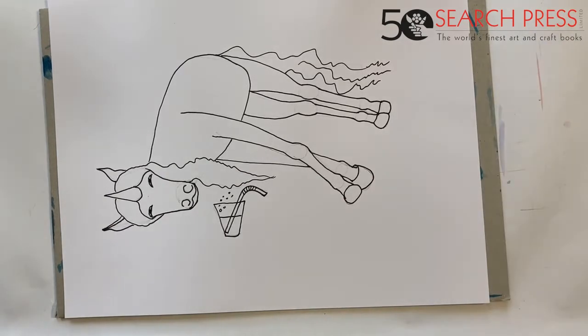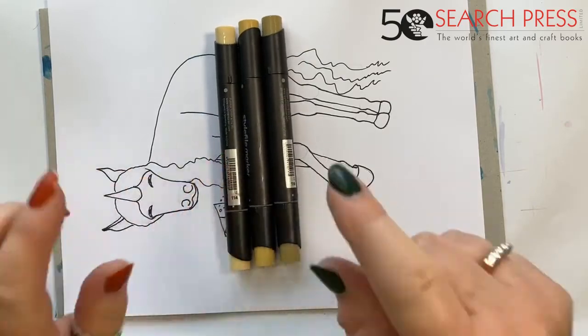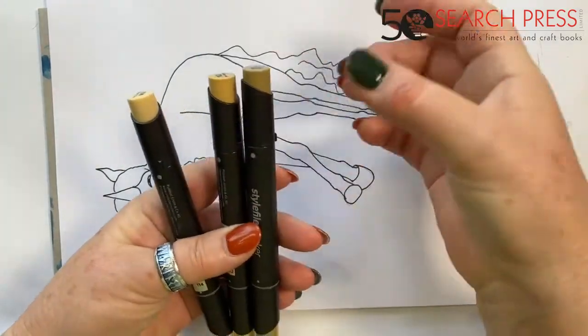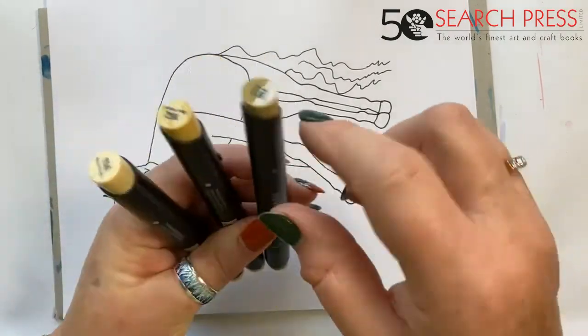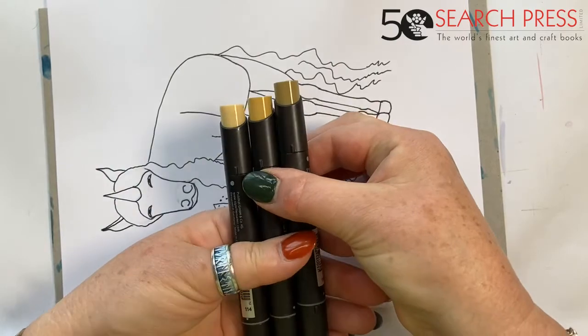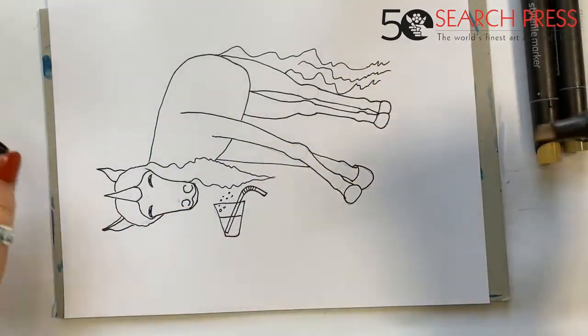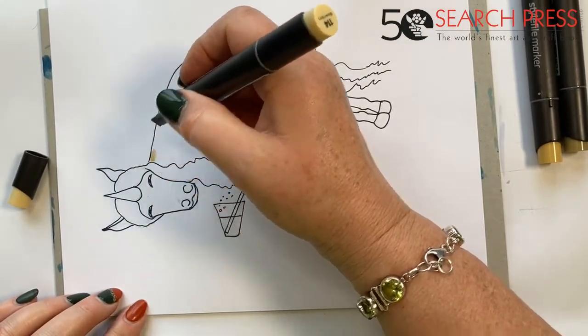Now we're onto the exciting bit — the color! I've decided in my wisdom that we're going to make him a palomino type of horse, so I want to use these lovely sorts of browns. If you've got a set of marker pens, the basic rules always are: one light, one medium, and one dark — three colors that give you three tonal values. You come in with the lighter color and we're going to paint all of him in this lighter color.